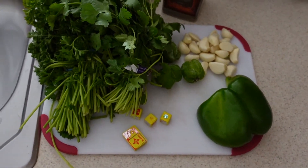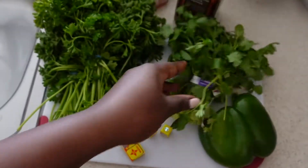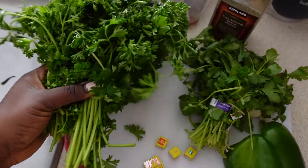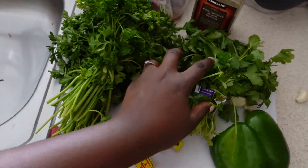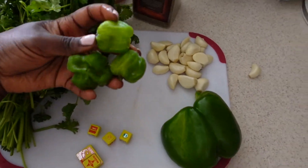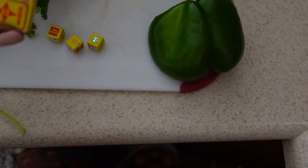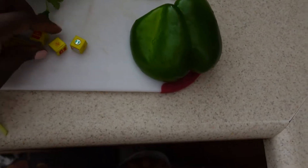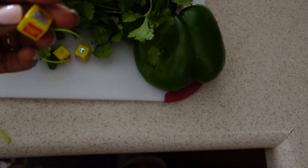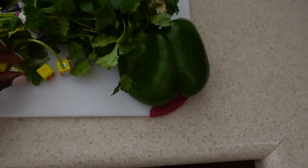Here I have the ingredients for seasoning the fish. This is cilantro, parsley, hot pepper, garlic, some cube Maggi, the shrimp, and also I have the small cubes and green pepper.